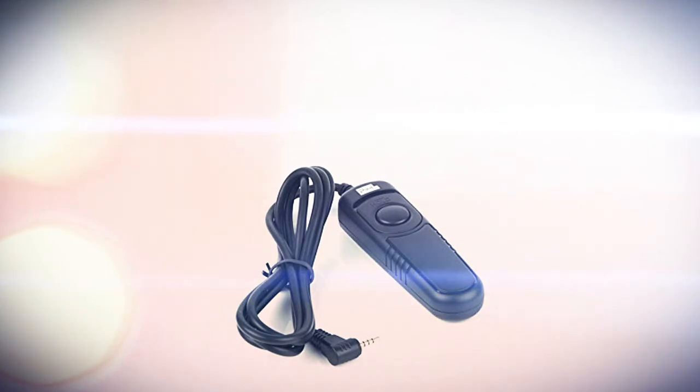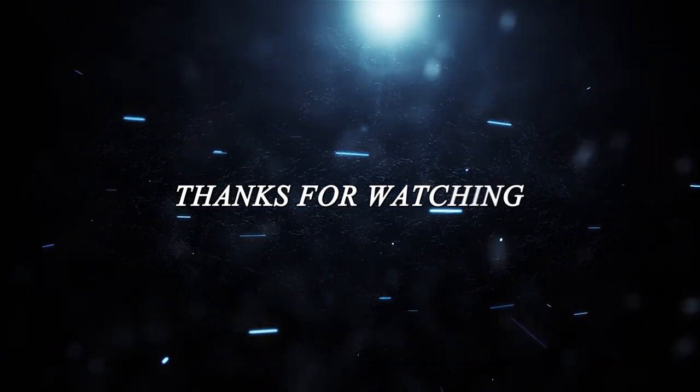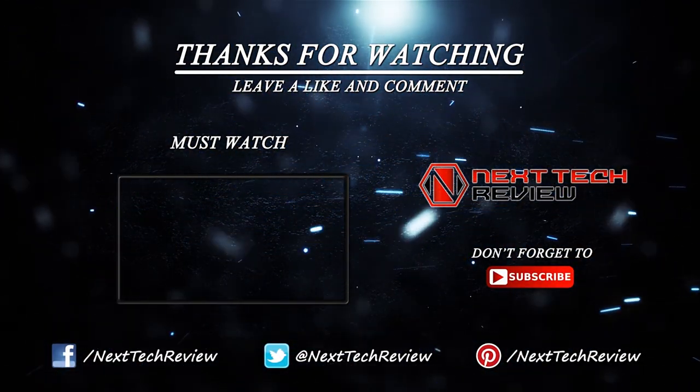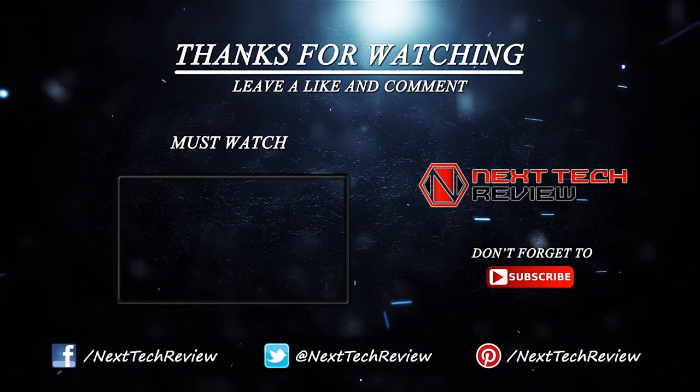That's about all we have on the Photo and Tech wired remote shutter release control for now. Check out the description below for links to some of the lowest prices on the web for this gadget. Looking for something else? Take a look at our other reviews for camera accessories here on Next Tech Review. Don't forget to subscribe and hit that like button.